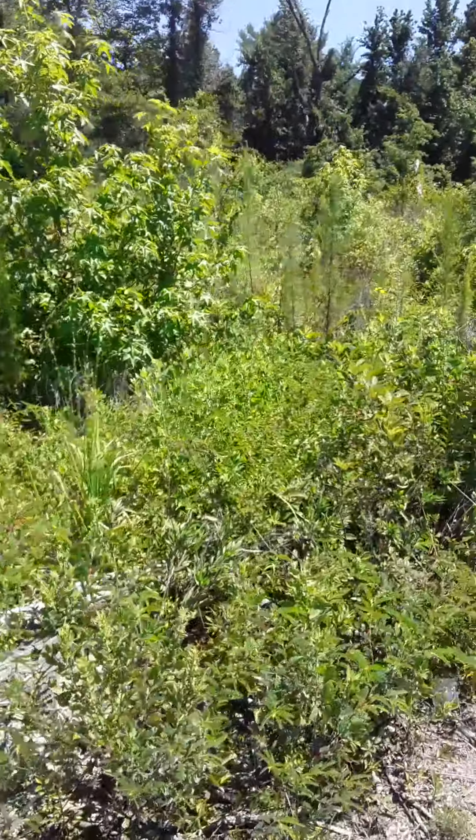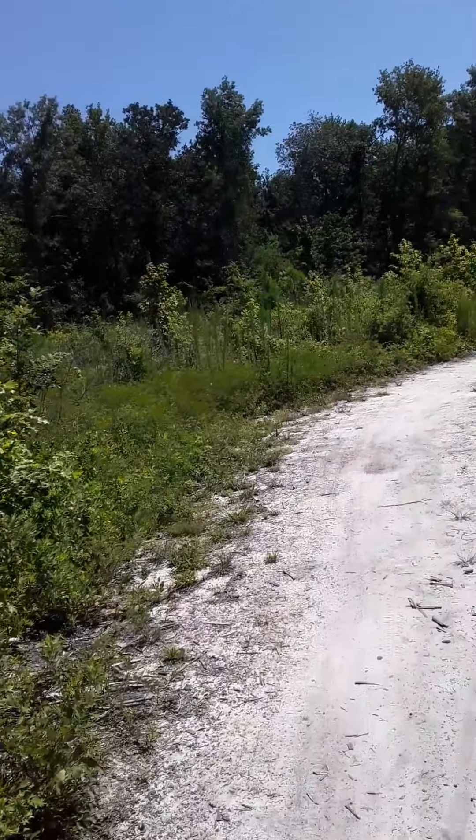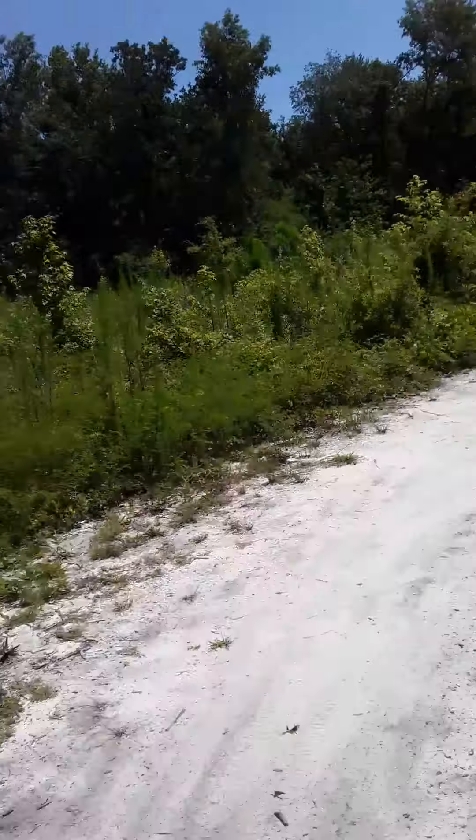I've got to get rid of these — they're leaking all over the place and not even worth eating. I have some in the house I can eat. It's very, very sad when wildlife wants to eat your produce.